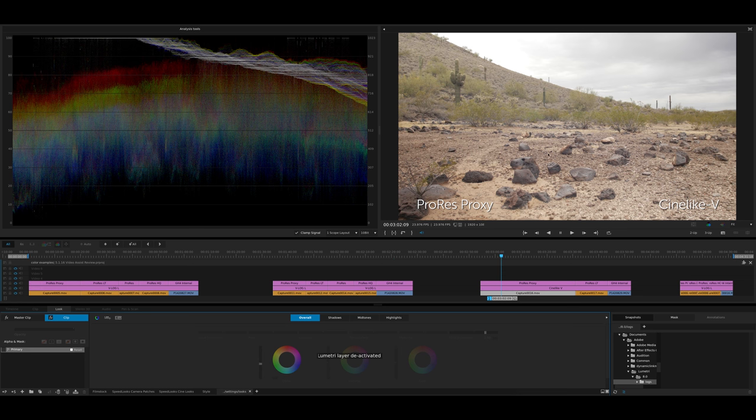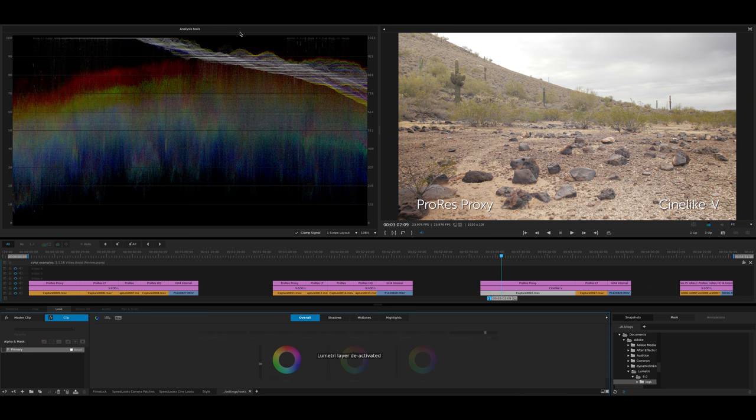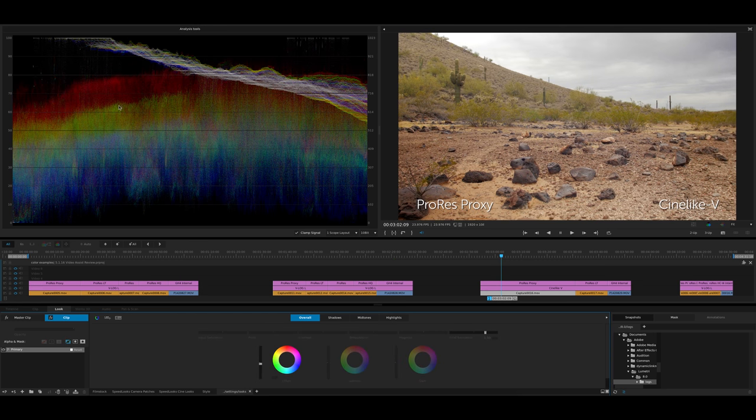For this next shot, I wanted to shoot Cinelike V because not everyone's going to be shooting V-Log L. If you're using an external recorder, you're probably going to be shooting log at least some of the time. People were asking about Cinelike V or some of the other Cinelike settings that aren't a log profile. So this is right out of the camera — out of the HDMI — recorded to the Video Assist 4K. Looking at the waveform, that patch of sky is actually clipping past 100, so that's pure white. But I'm actually able to bring that down and get that information back — I didn't expect that, but it works.